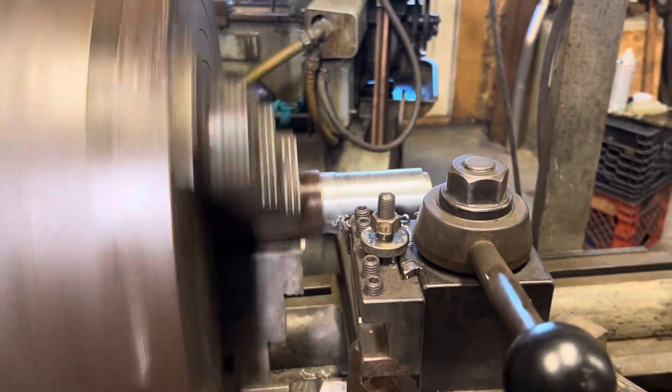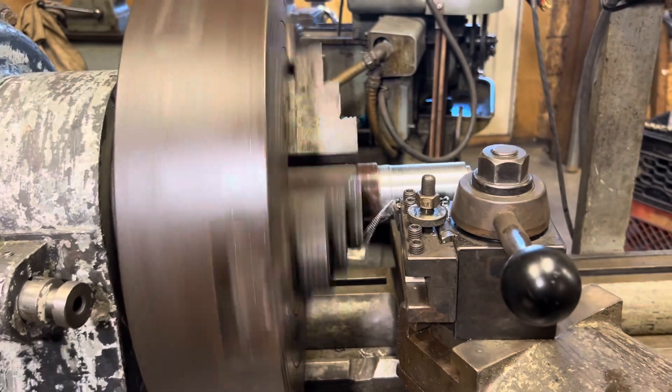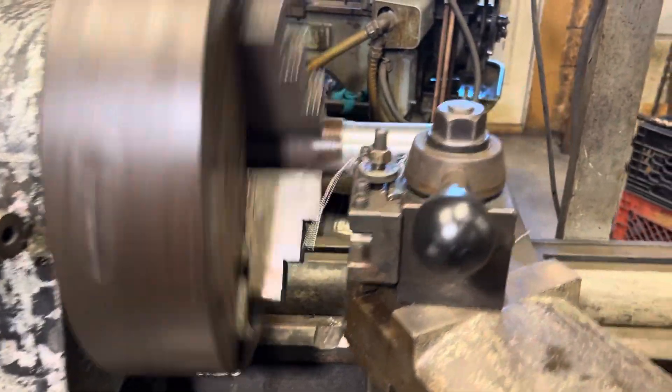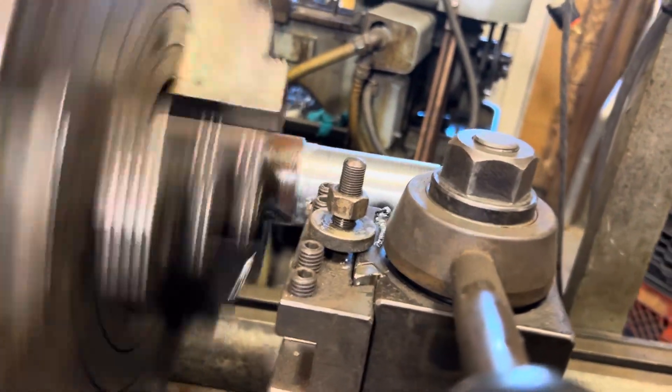I'm just running a couple of cuts here, because before we get too far into it, I just want to make sure it's a workable, usable lathe. I've got to just watch what I'm doing here, so I'm going to shut the feed off. I'm happy with it.